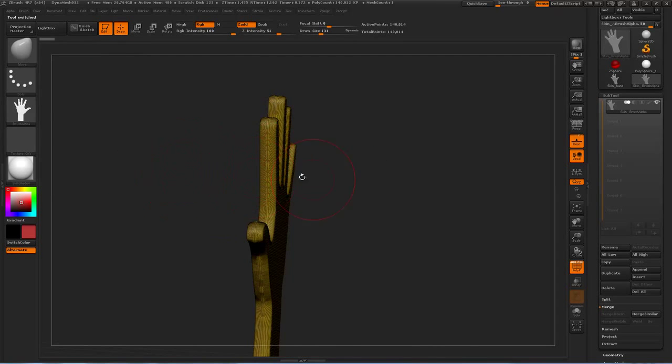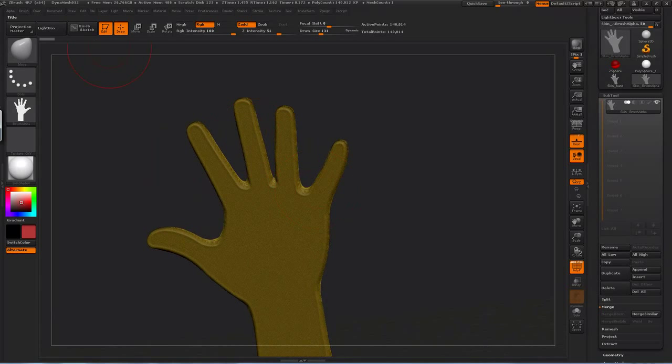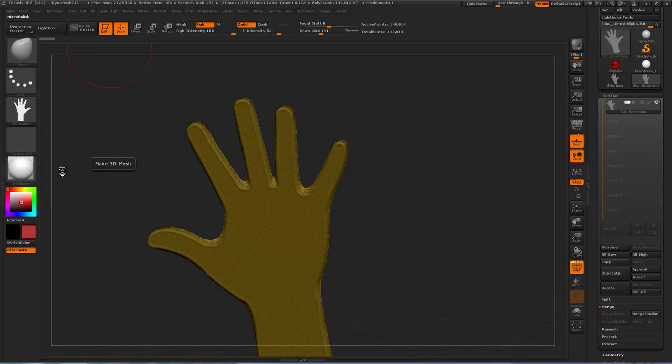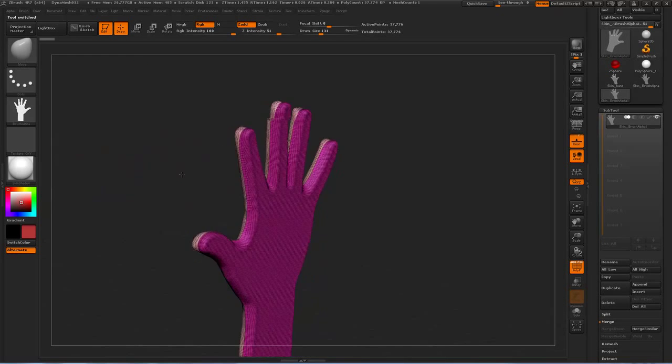I can adjust the depth as well — that's pretty good depth at the moment. And we can change the amount of smoothing on the hand, and whether we want it double-sided or not. In this case we do, so I'll smooth it out a little bit.